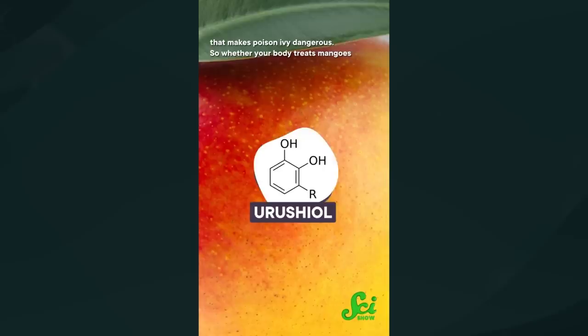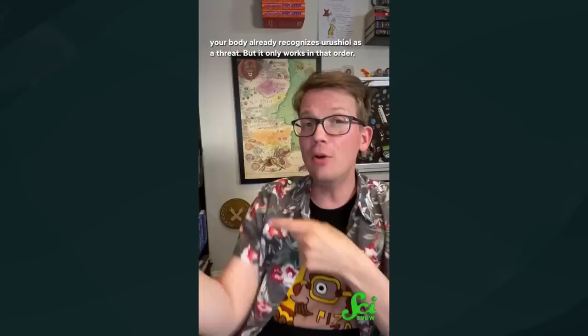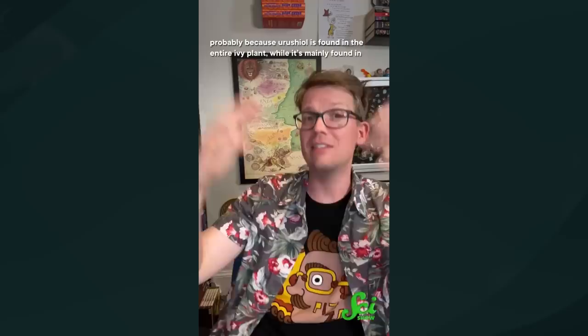Mangoes can act like poison ivy. Their skin has a toxin in it called urushiol, which is the same thing that makes poison ivy dangerous. So whether your body treats mangoes as toxic could hinge on whether you've ever touched poison ivy before. If you're exposed to ivy first, you are more likely to be allergic to mangoes, because your body already recognizes urushiol as a threat. But it only works in that order, probably because urushiol is found in the entire ivy plant, while it's mainly found in the mango peel, leaves, and stem — so handling a mango first isn't likely to trigger that immune response.